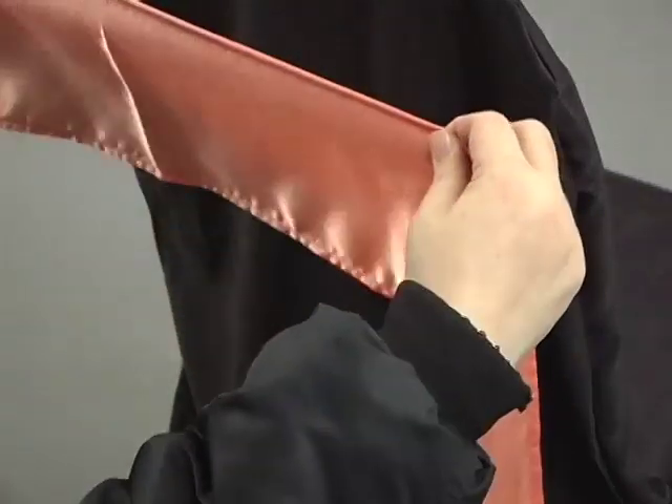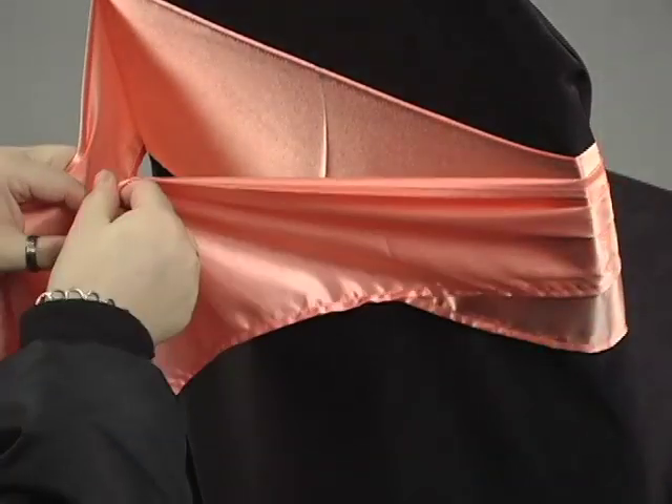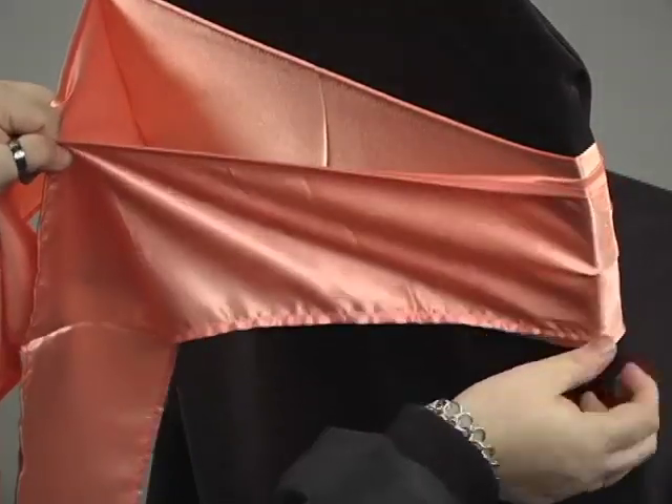Start by wrapping the sash around the back of the chair to the front, and then back around to the back. Make sure that the ends are of even length.